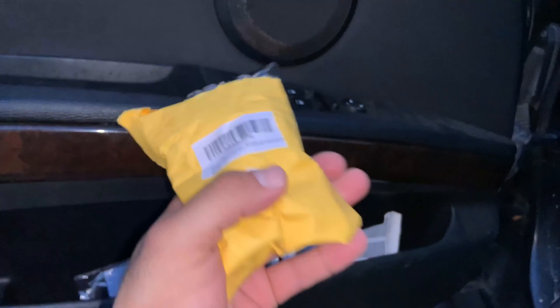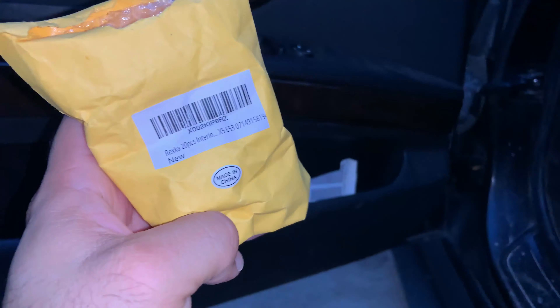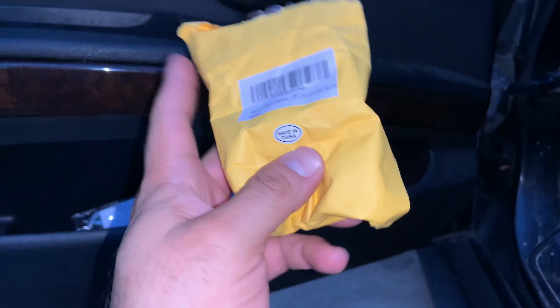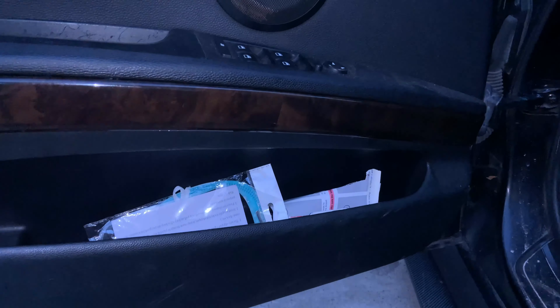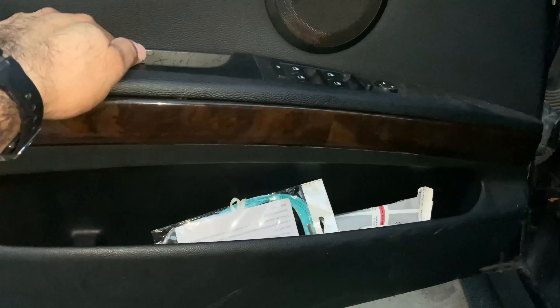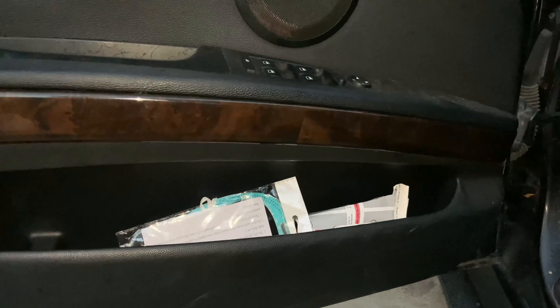I'll leave the link down below where you can find these on Amazon. They're pretty cheap — maybe one or two dollars. Sometimes they have a lot of them for like five bucks with 90 pieces. As long as you hear it snap, it should be on securely.